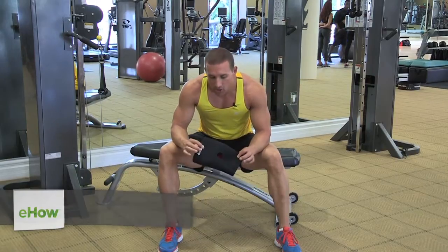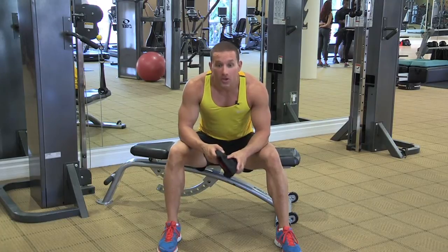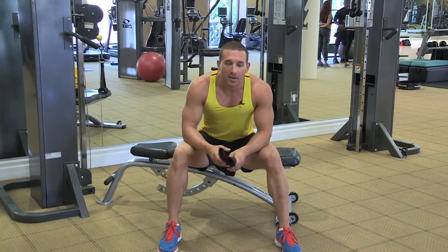Hi, my name is Steven Benedict. I'm an athlete and fitness personality. Today I'm going to be talking to you about using a knee wrap to give yourself some support while you're lifting or doing any type of athletics.